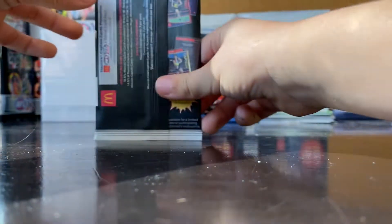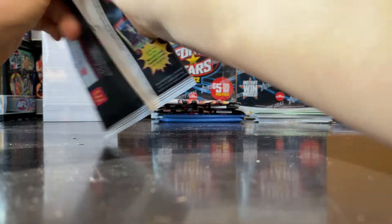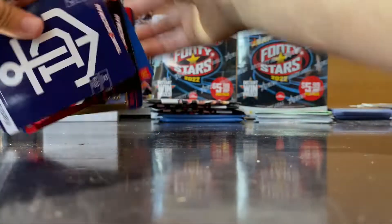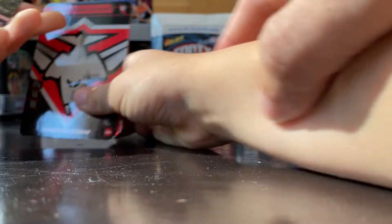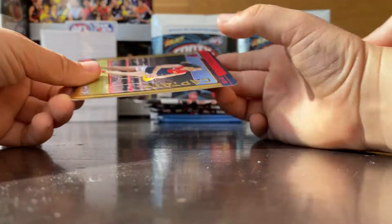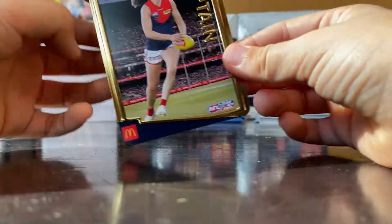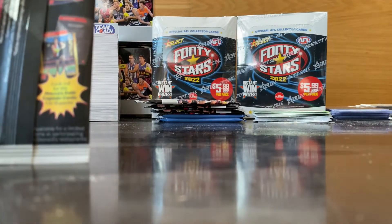Now Seb for his three packs — what can we get, another gold? We've got Dockers, Lee Blackburn, and another gold — Daisy Pierce! Very nice player. Second gold in five packs — well, sorry, that's three so far. If we get another one that's amazing.